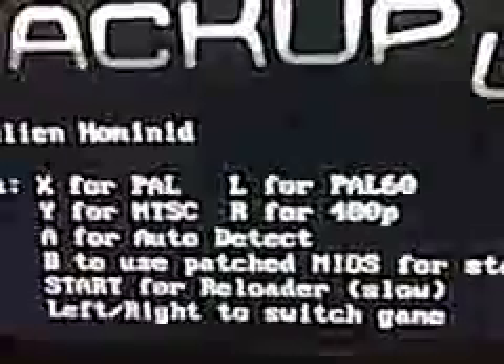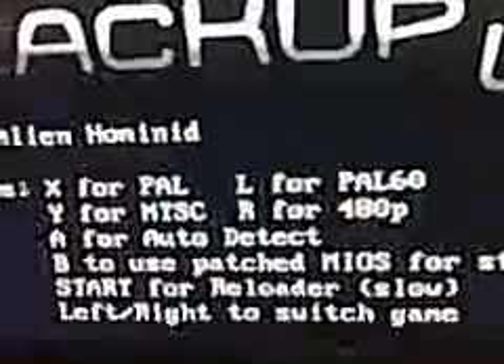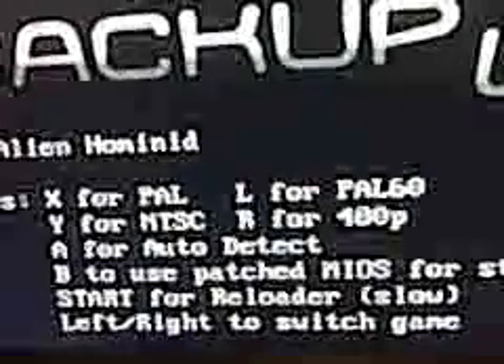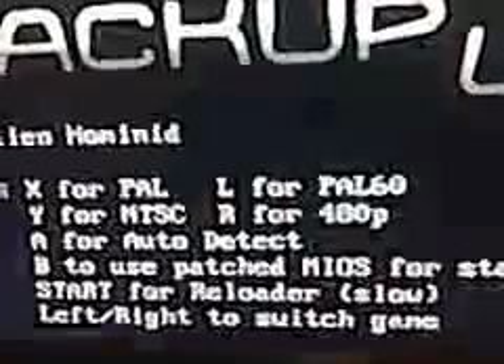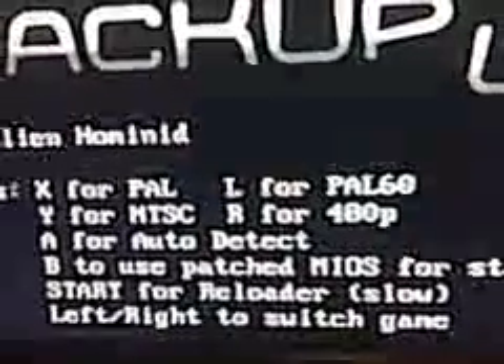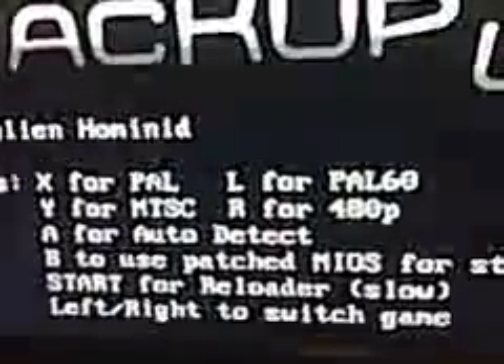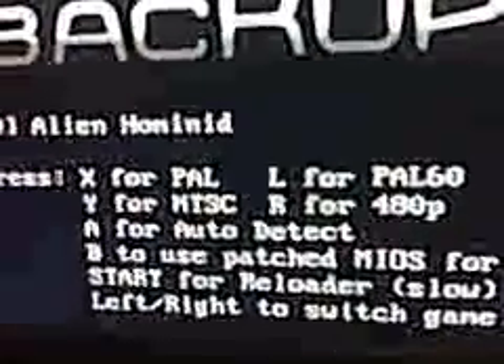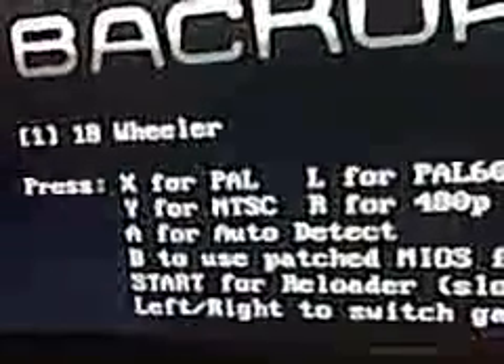Notice that X, Y, A, B, and Start all have different functions. The best one to do is A because it just auto-detects your version, whether it's PAL, JAP, or USA. So I'm going to go ahead and press A for auto-detect — but that selected Alien Hominid, which is not going to work. Let's go with Batman Vengeance and start that up.